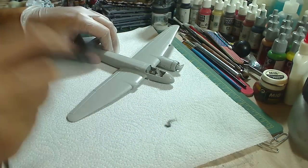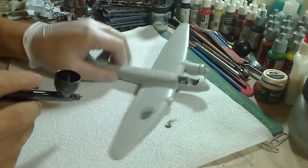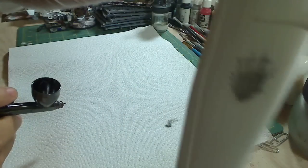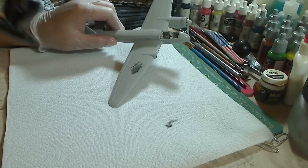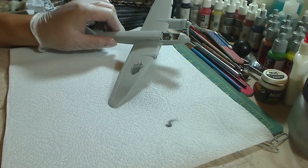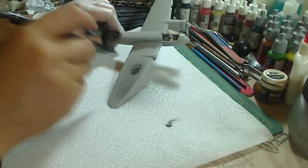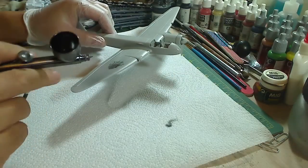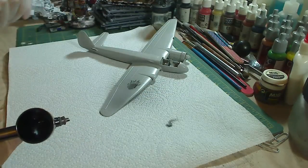Basic techniques: don't spray too close. You spray too close, you get buildup and it splatters all over. If you spray too far, the paint will atomize before it even gets to the surface of the model, and what you get is a gritty, dirty paint job with little bumps.